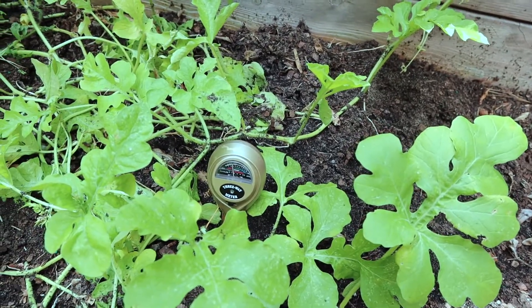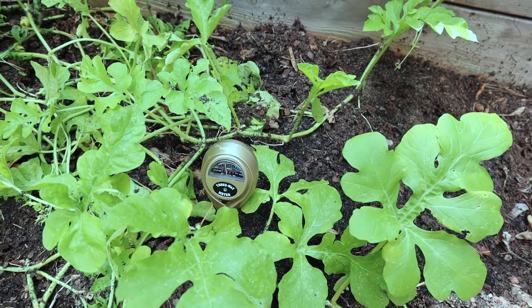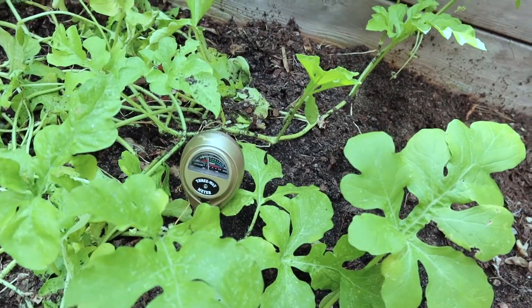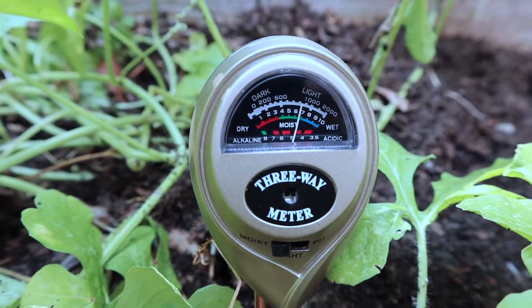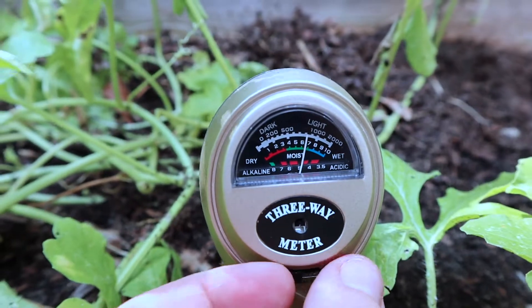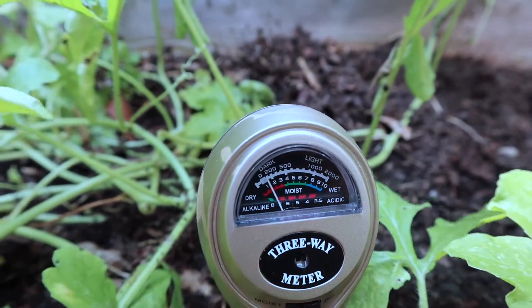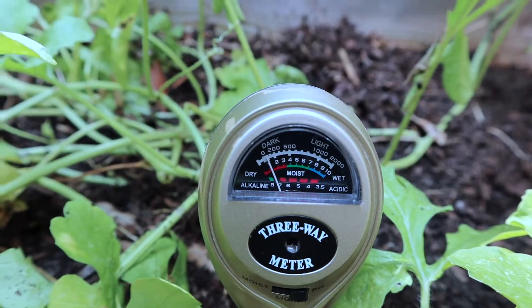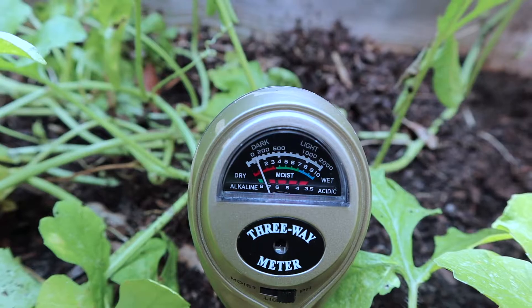It's late afternoon, like five-ish. Let me get you closer in there. So I switched it over to moisture — that's our moisture. Now pH. So it's a little alkaline, but it's pretty close to seven, so not too bad here.